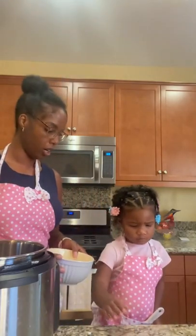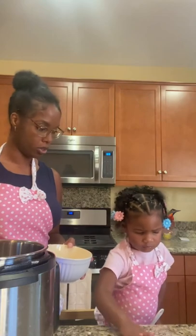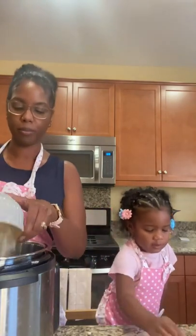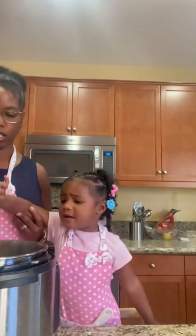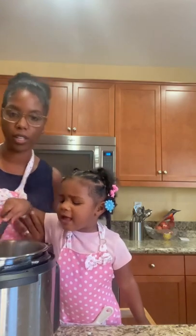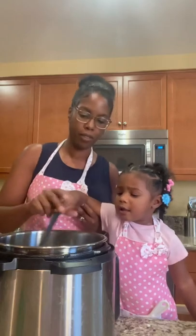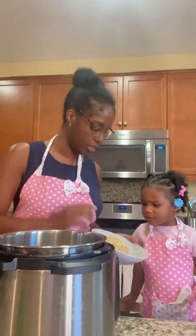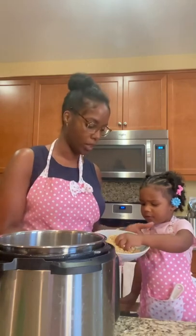We have some oil heating up in the Instant Pot right now. We're gonna put in all our onion. So we have our onions that have sautéed.